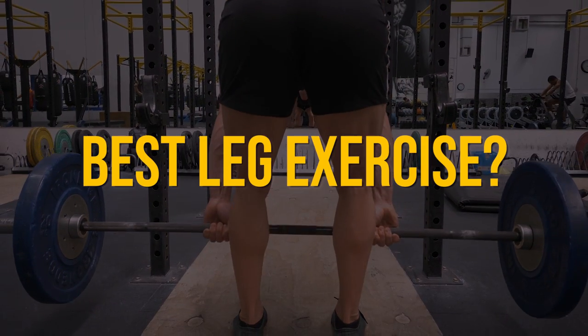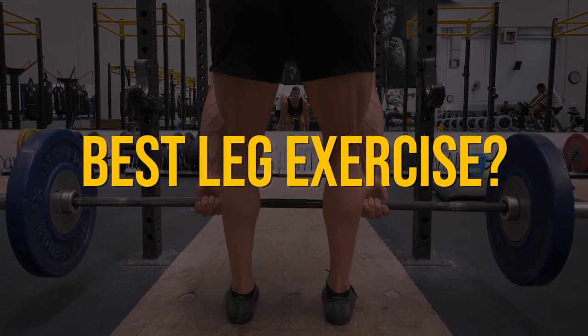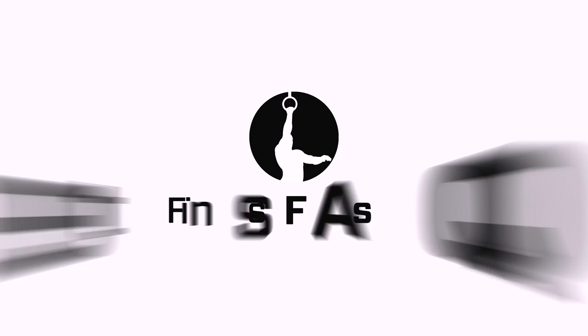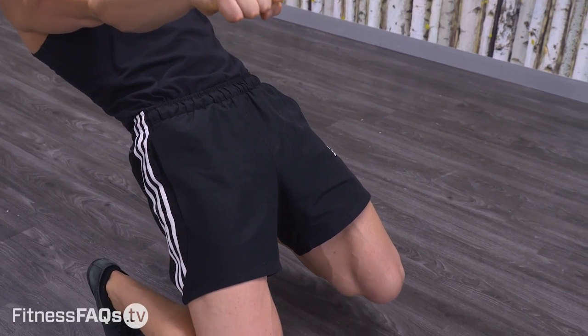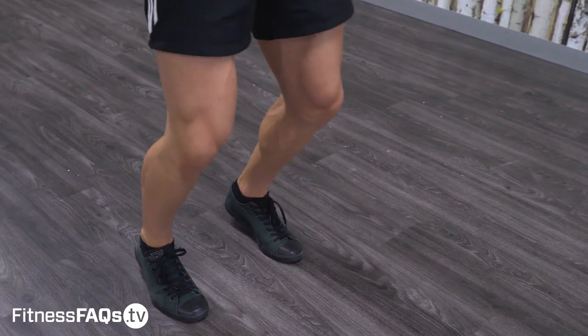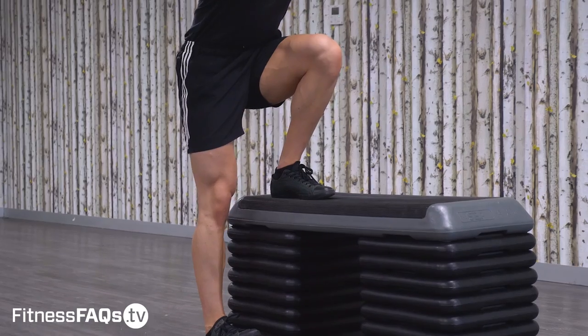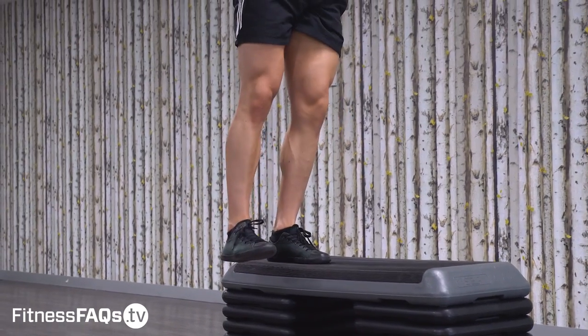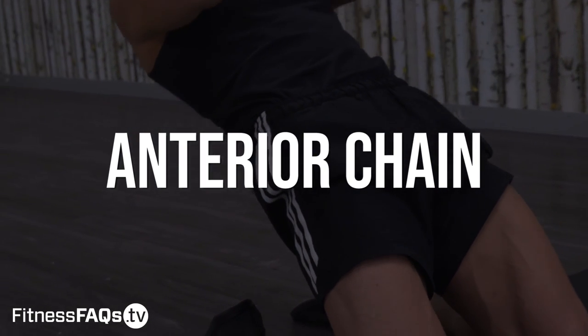What's your favorite bodyweight or weighted leg exercise? Comment below and let's see what everyone thinks. Hey, Daniel Vadnil here for Fitness FAQs. This video is going to address both the anterior chain — front of the legs — as well as the posterior chain — back of the legs. Let's start off with the anterior chain of the body, targeting mainly the quadriceps.